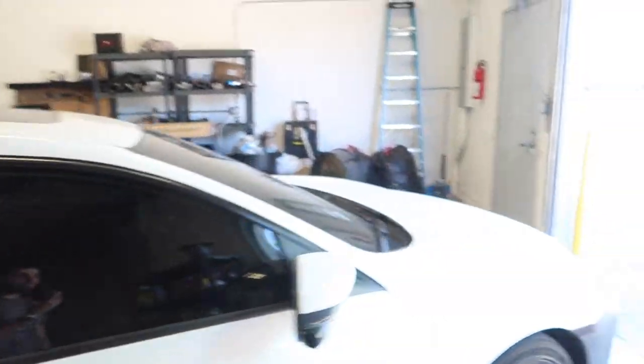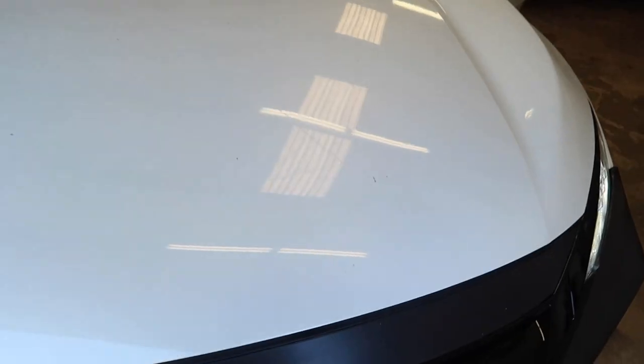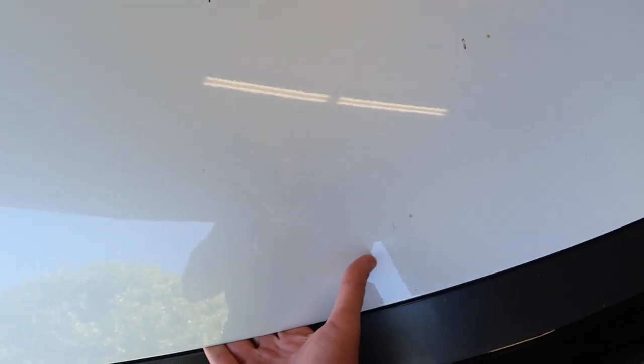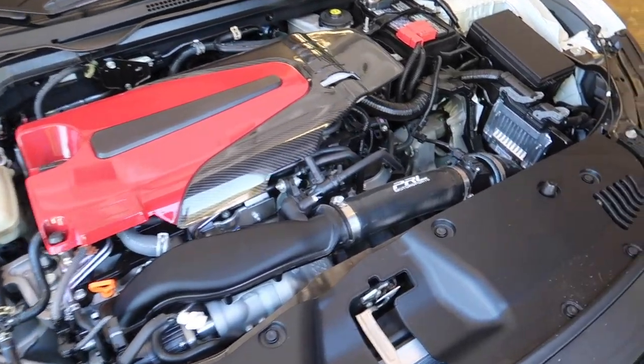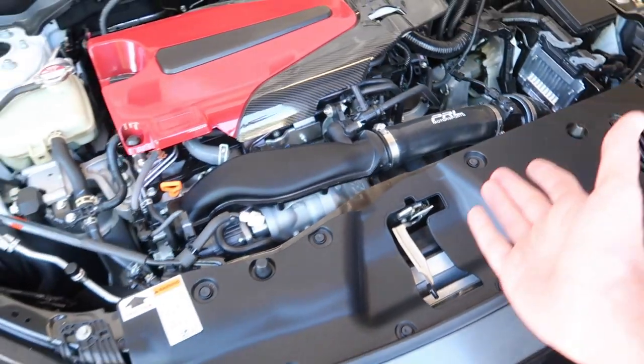He has an intake up here and also just an engine cover, and he swapped out his bumper for the show. So pop the hood - this is a new bumper he got, and he added a couple things to it to make it look pretty nice. These newer models are turboed if you guys didn't know. Got a nice beauty cover there. This is a PRL cold air intake and it's super clean out here.